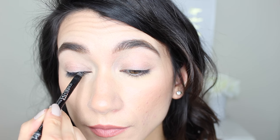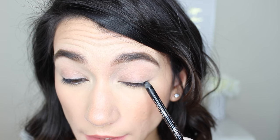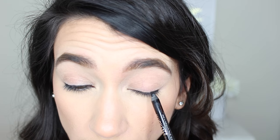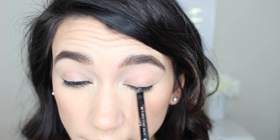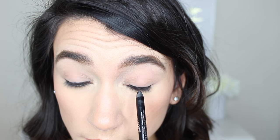I like to start from the outer corner and bring it in. You don't need to be precise — all we're trying to do right now is build depth at the lash line. We're going to smudge all this out later, so as long as you're getting right into the roots of your lashes, that's all you have to worry about. This does not need to be a perfect line. You can see how that immediately gives depth to this eye versus the other side. The smaller the stroke the easier it is, so go slowly and really work it into your lash line.